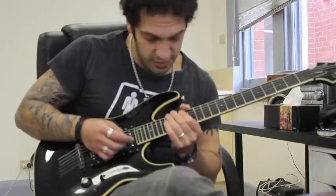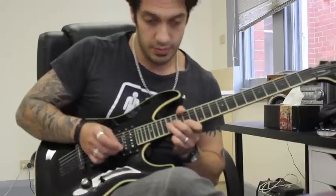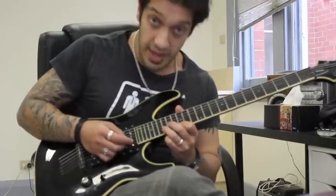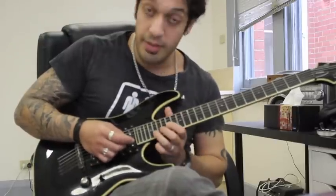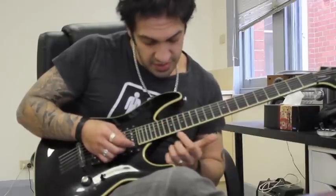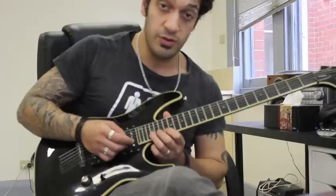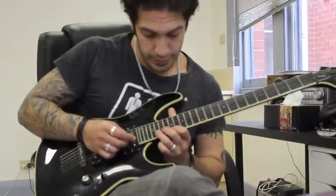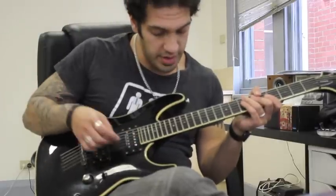At the end of that we go into this bendy section. I hit 17 of the second string as a bend, then hit 14 of the first string three times — and I do that twice. Then bring the whole idea up a fret: bend 18 of the second string and hit 15 of the first string three times, twice. Then we're working with groups of three: bend 20 of the second string and hit 17 of the first string twice; then 21 of the second string and hit 18 of the first twice; then 22 of the second string and hit 19 of the first twice. Then a big bend on 22 to finish — you can add some vibrato or a crazy whammy.